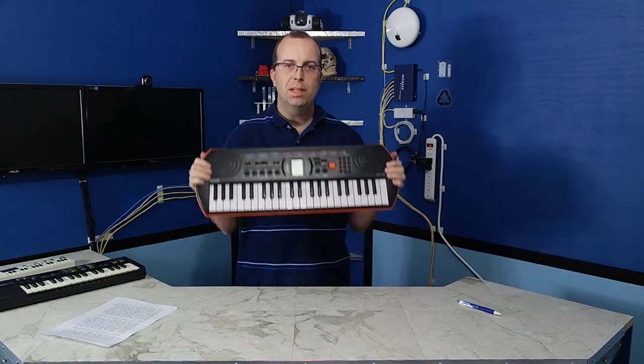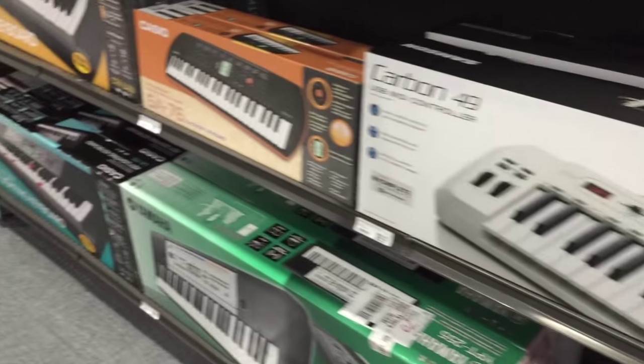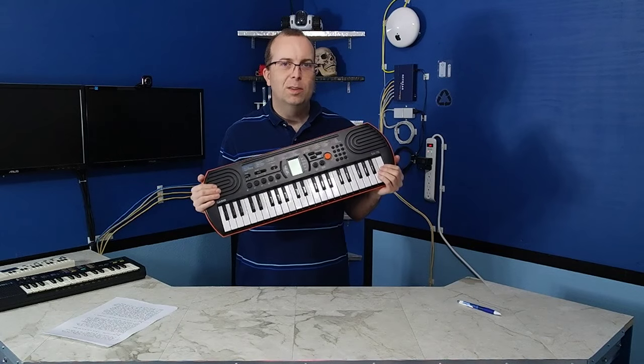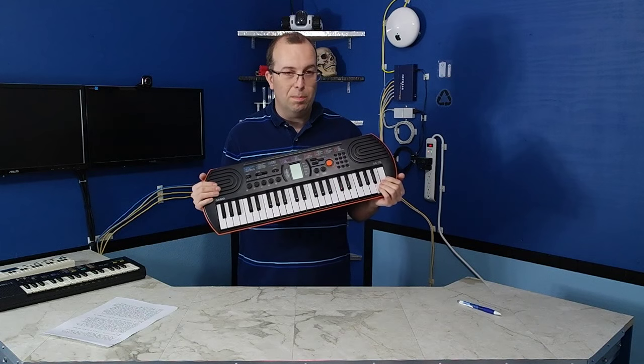For this challenge, I'm going to be using the Casio SA-76. I saw this keyboard recently when walking through Fry's Electronics — I saw it on the shelf for $49. So this is a modern kid's toy keyboard, and for $49, I have to admit I was very impressed.